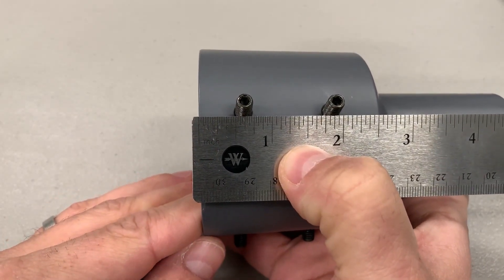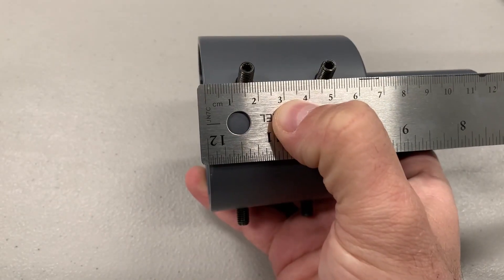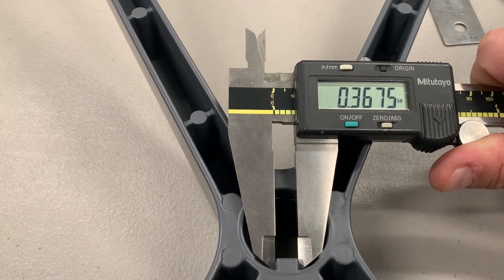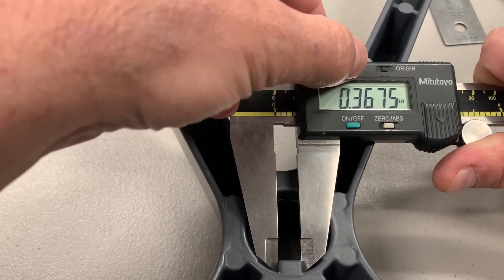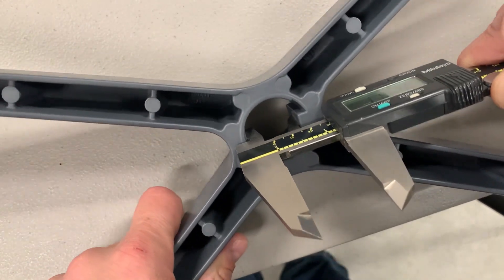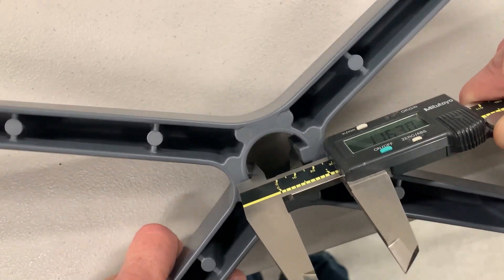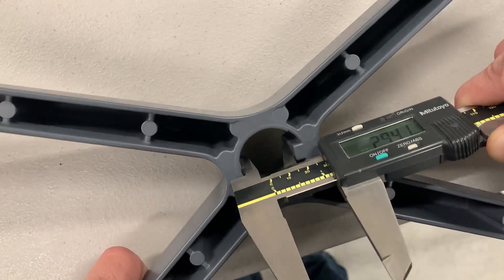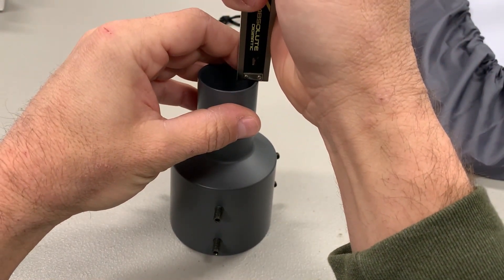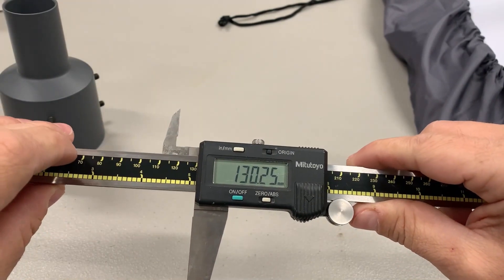This will give you a rough idea of the dimensions from the side where the set screws are — the length of that side in both inches and centimeters. It's kind of difficult to get inside to measure the key, but you can use the stand it ships with to get an idea: it's about 0.368 inches or 9.3 millimeters. Trying to get an approximate dimension on how far the key sticks inside the diameter, it's approximately 1.16 inches — that's about 29.3 millimeters. The overall length of the entire pipe adapter is about 5.125 inches, which is approximately 130.25 millimeters.